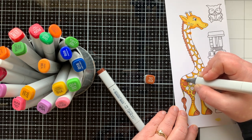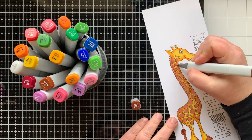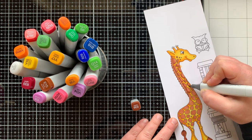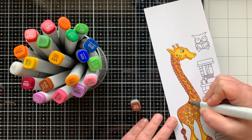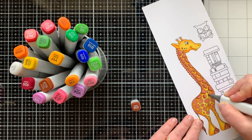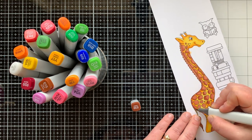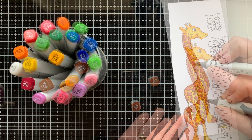For the spots on the giraffe, I'm coloring in every spot with my E15 marker, filling them all in, and then coming back with my E39 marker to add a little shadow on the left-hand side and bottom of each of those spots. Once I have all the shadowing in place, I'll bring back E15 and blend that out. I just love how this really helps the spots look like they're popped up and dimensional and have some texture to them.